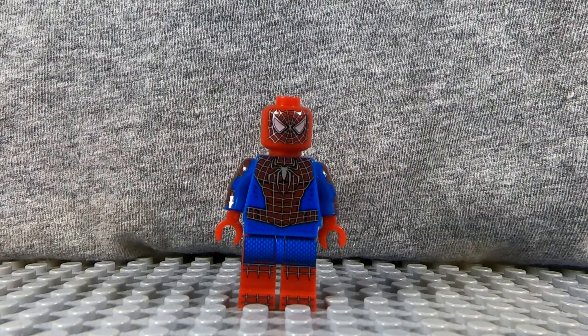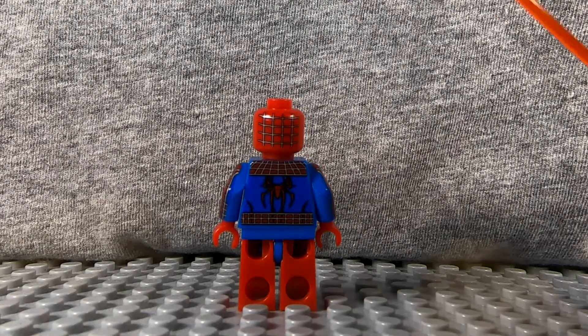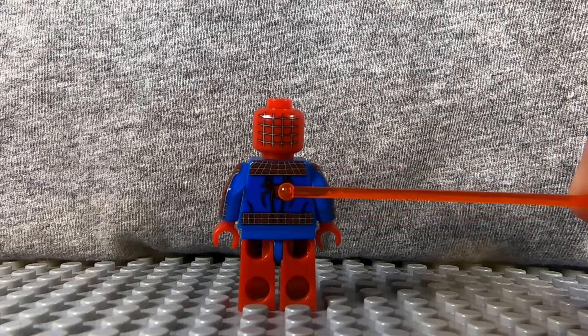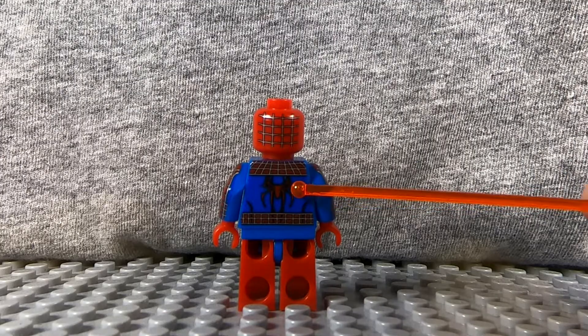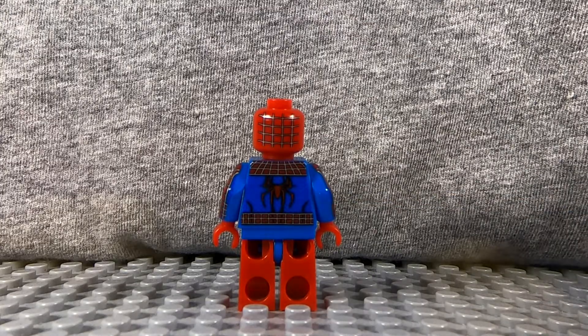We'll go ahead and flip this around and go to the back. Here's the back of the minifigure. We have some more webbing on the back of the head, some more red and webbing on the top and bottom of the torso, more blue detailing, and then a big red spider. I really like this spider — probably my favorite of all the backs of all my Spider-Man figures, and I do have quite a few.